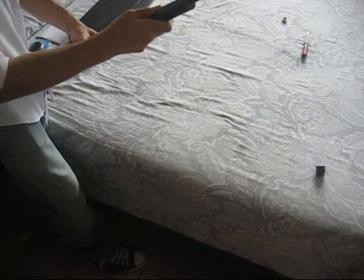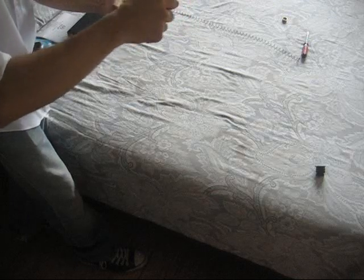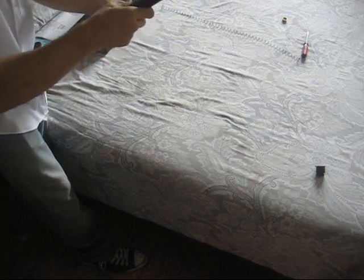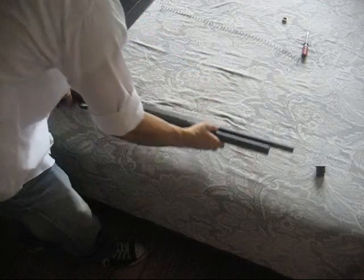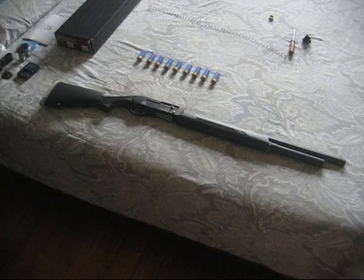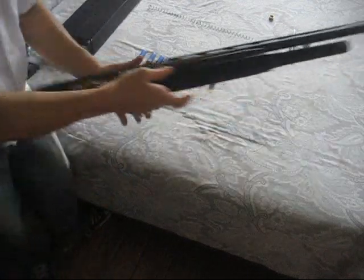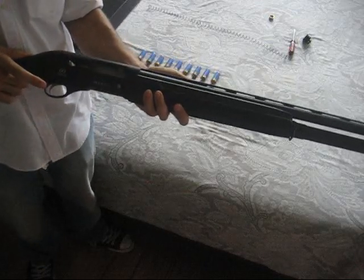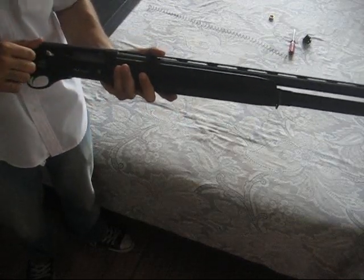Get to the threading so we can start screwing it in. There you go — snug. And that's it. Here's the shotgun with the magazine tube extension installed. It is unloaded. The bolt locks back when there are no more shells in the magazine tube — it locks back when it's unloaded.